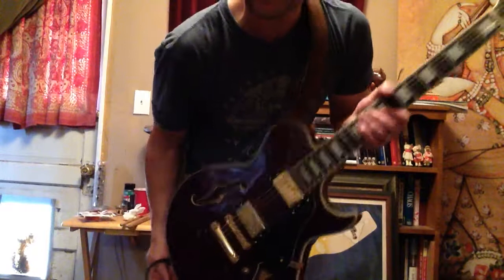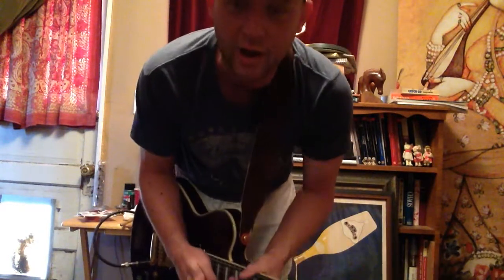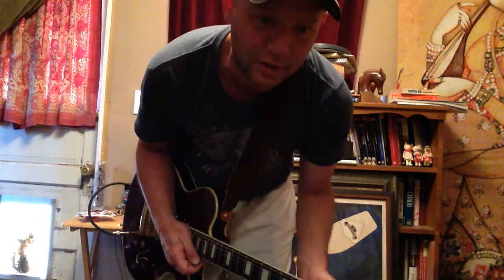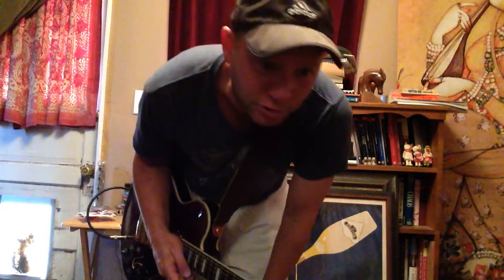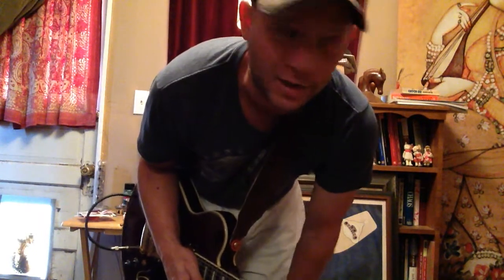Great clean wah, especially for funk. I'm playing a Samick semi-hollow — JT3 I believe — into a Dr. Z Carmen Ghia. Clean tone, volume is at about 9 o'clock, tone is at about 12 o'clock, and it's going through a brake light attenuator.